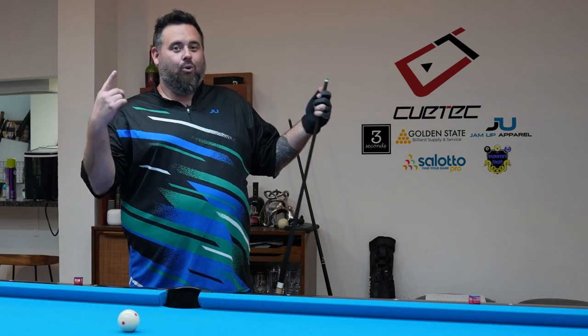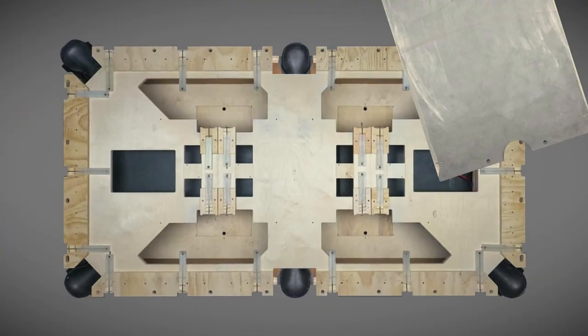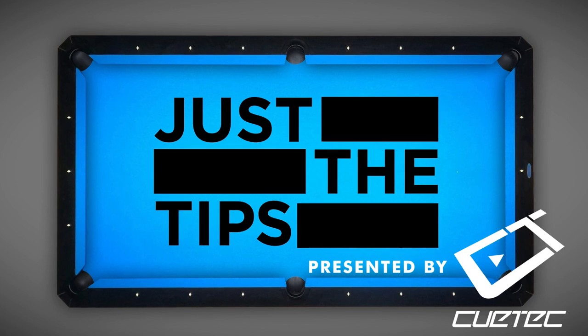Stroke timing. What is it? Why is it important? And how do we improve it? Let's dig in. Alright, stroke timing.